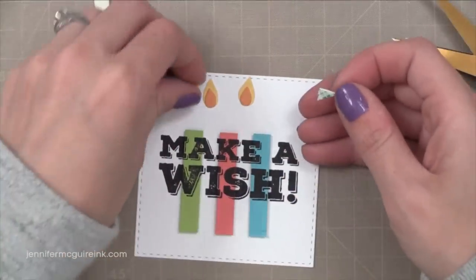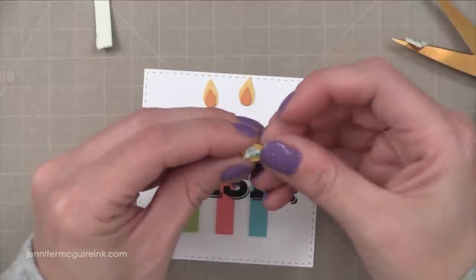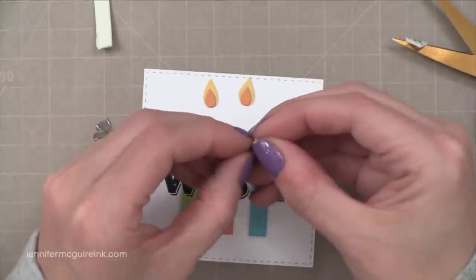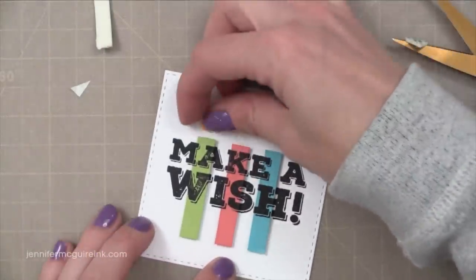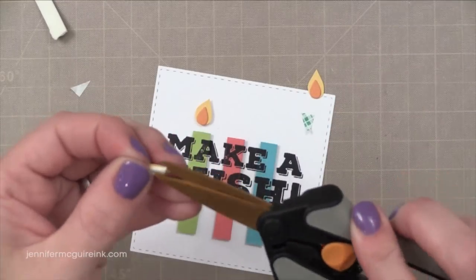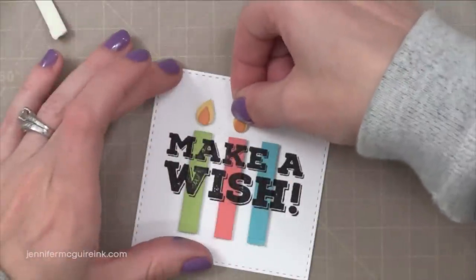So now I need to add these little flames with some foam tape. Getting pieces of foam tape behind these little flames can be tricky, but my trick for any kind of small pieces is that if I cut my little pieces of foam tape into small triangles it usually fits behind the piece okay. Under these flames it works perfectly, or on the back of a tiny little heart — usually a small little triangle of foam tape works perfect.